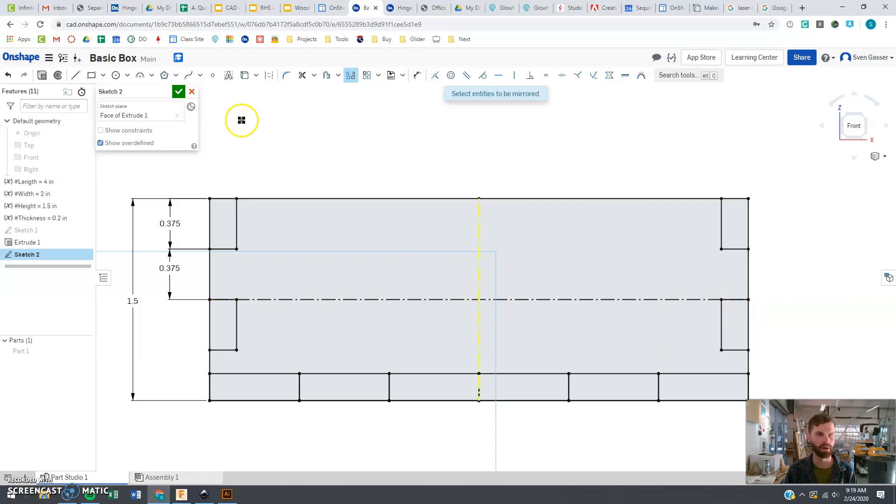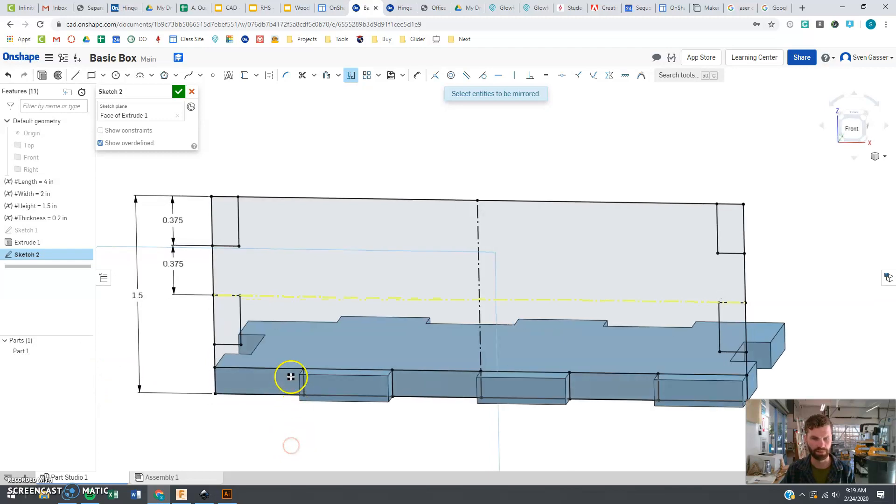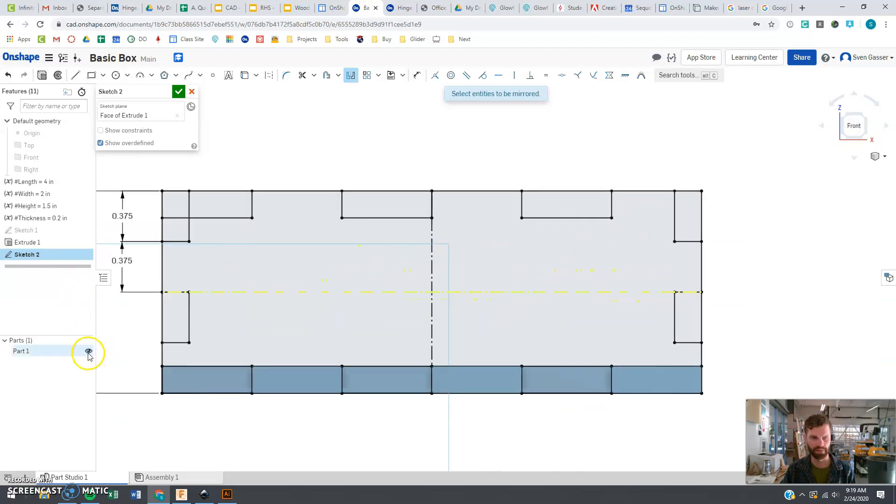Done reflecting. Now let's do another reflection — sometimes it gets a little confusing on which rectangles on the bottom you want to reflect to the top. If you unhide that part, you can see which piece you want, then select those pieces. Now we're looking pretty good.